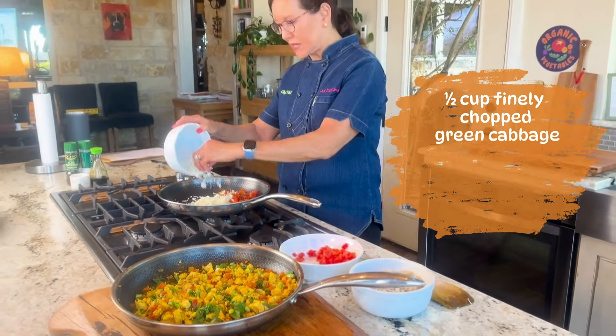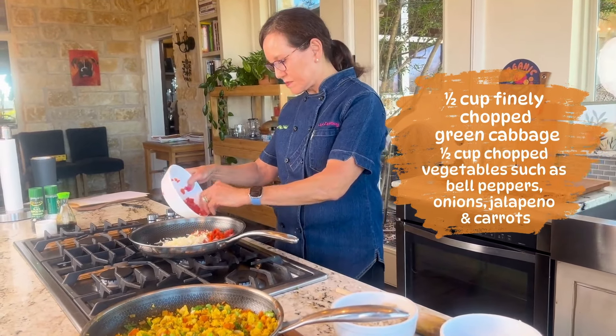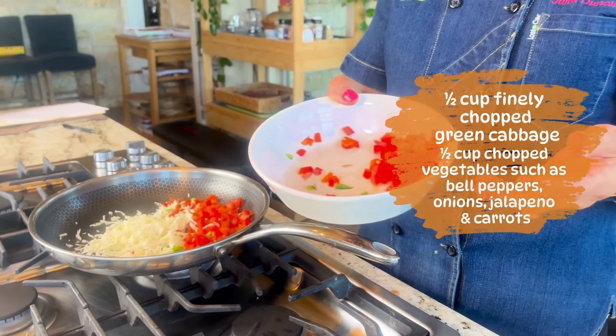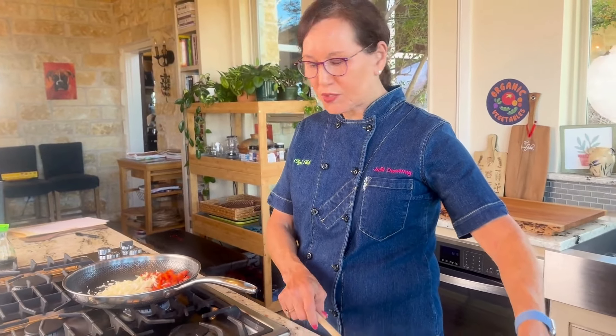I've got some cabbage — about half a cup of just green cabbage — and some vegetables that were left over from when I was making the tofu scramble. This is what you do: you just take whatever vegetables you have left over or in the fridge. I always have cabbage. We're going to start our fried rice with these vegetables, then add our rice and tofu scramble as soon as the vegetables have sautéed a little bit.